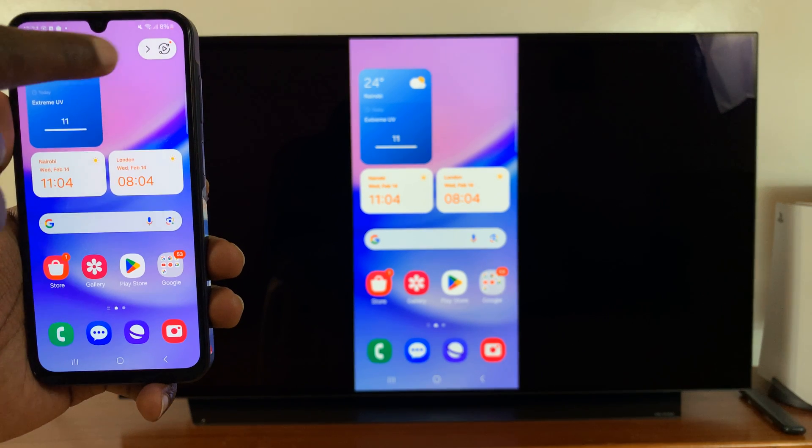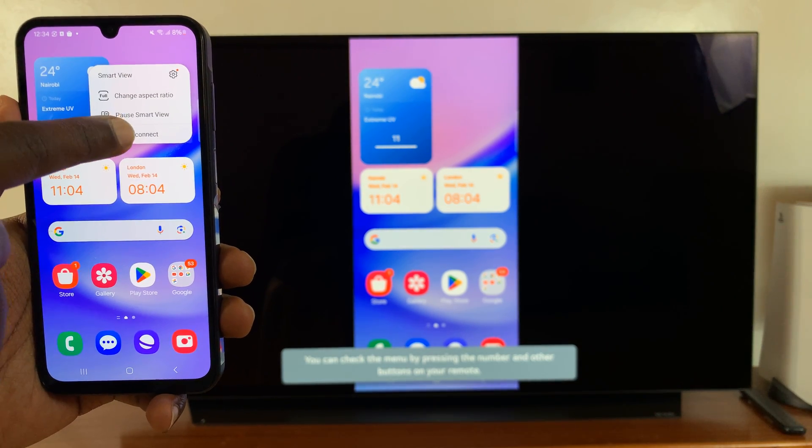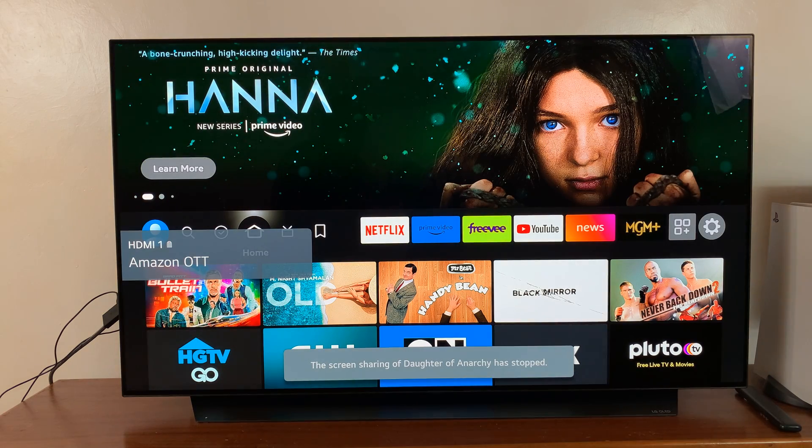When you're done, just tap on this icon right here and tap on Disconnect. Thanks for watching. Leave your comments and questions down below, and good luck. See you next time.